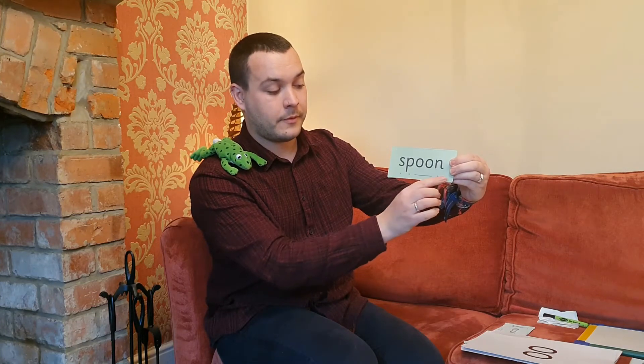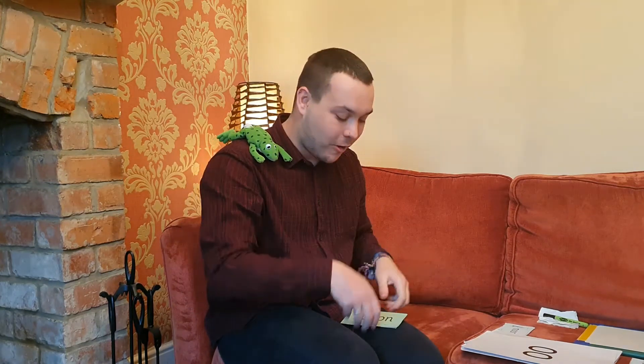Fred says can you read the next two words all by yourself? Well done, that does say moon — let's sound it out together: m-oo-n, moon. Well done, let's turn it over. Let's do the next one all by yourself — yes, that's right, it does say spoon! Let's sound it out together: spoon. Well done, give yourselves a good job!